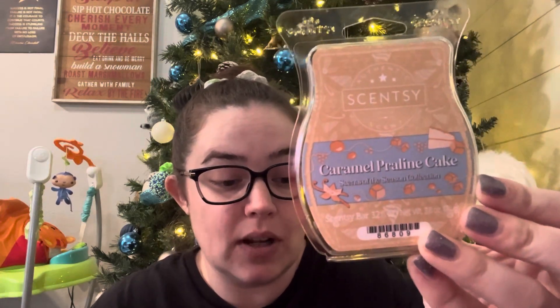My all-time favorite from this collection is Caramel Praline Cake. The scent notes are sweet praline and a splash of buttery vanilla covered in caramel drizzle. This one is so good I am adding it to my club. It's just like a caramel cake — like a fresh white or angel food cake baking in your oven and you're drizzling it with caramel. That's how this smells to me and I am obsessed with it. It throws so well in my home.